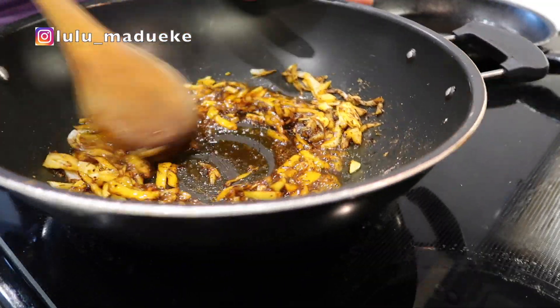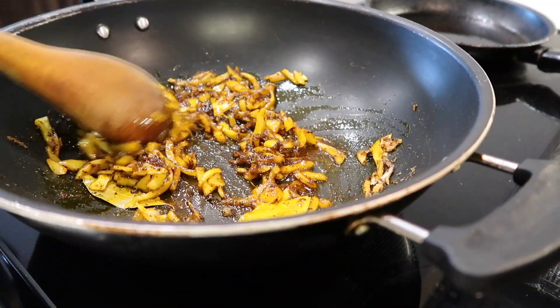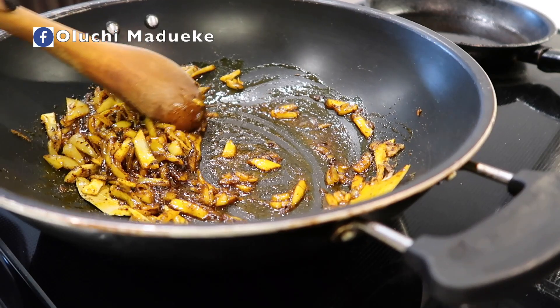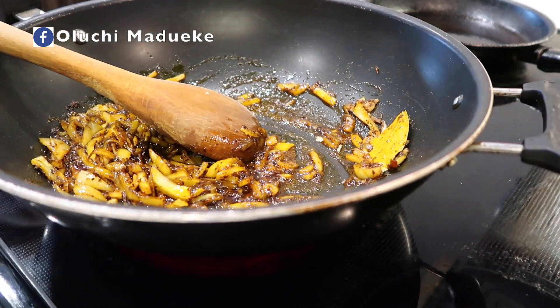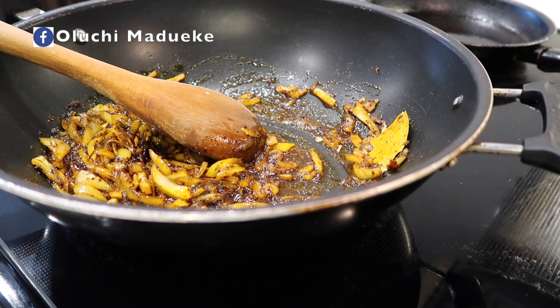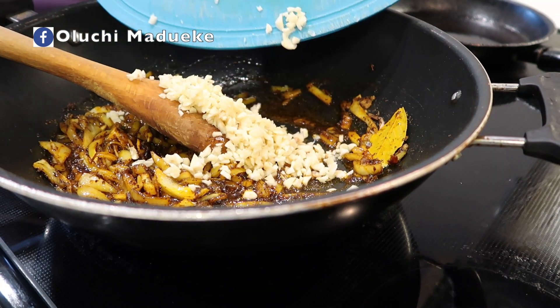The majority of my ingredients have been added to the onions and garlic preparation, so I'm just stirring everything to blend the taste of the food and blend all the ingredients together, so one side doesn't taste better than the other.